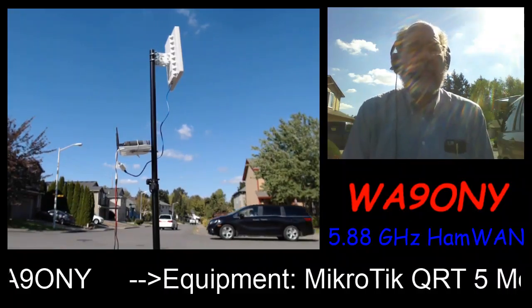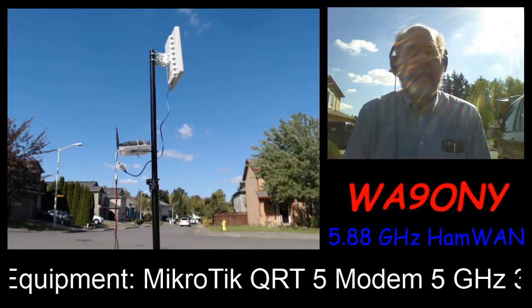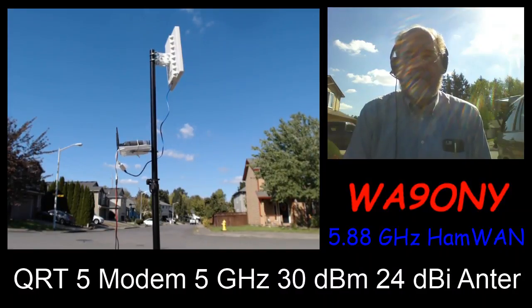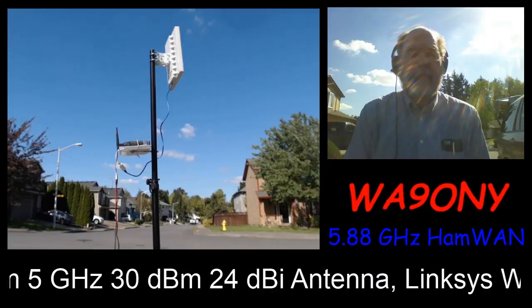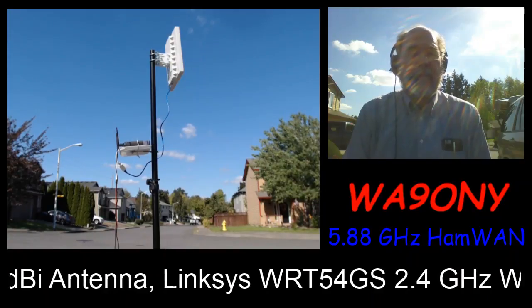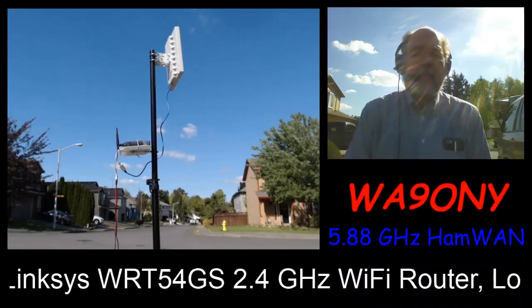One of the nice things about the Logitech is that it has auto-focus. If I were to use its software by itself I could take manual control, but I've set everything to auto, which basically allows it to decide all the parameters of focusing and brightness.